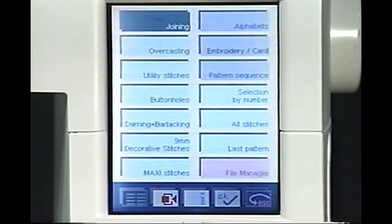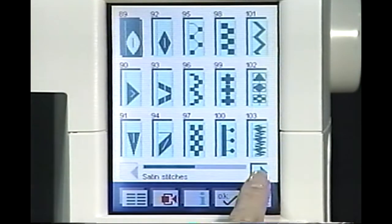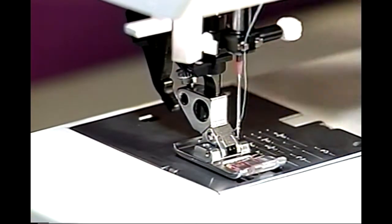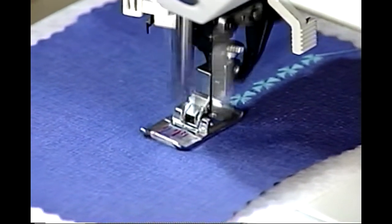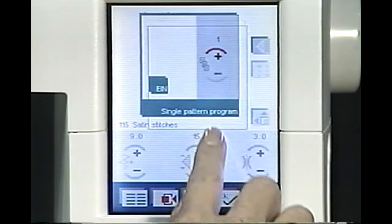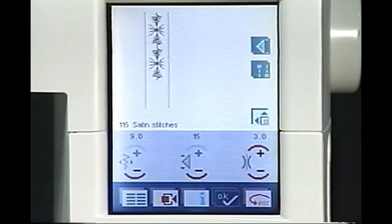From the Main Menu, touch 9mm Decorative Stitches. Touch Satin Stitches. Select Stitch 115. Snap on Presser Foot 2. Place a piece of stabilizer under your fabric for decorative stitching. Sew a row of this pretty stitch. Touch the Single Pattern icon and a dialog box opens. Touch and drag the dialog box to the lower part of your screen to view your stitches. In the dialog box, touch the plus icon to select two patterns. Touch OK. Your Tie Off and Thread Cutting icons are activated automatically.